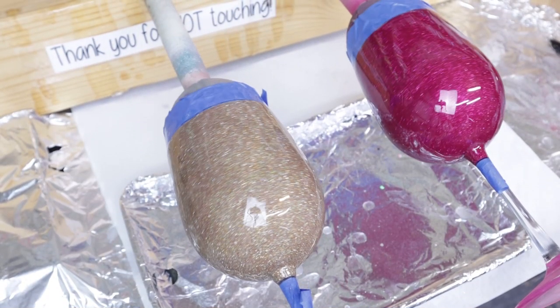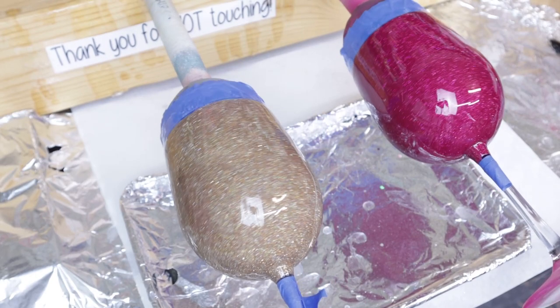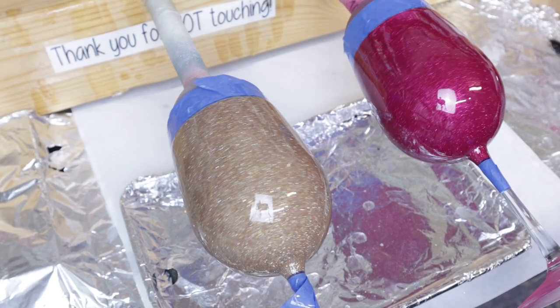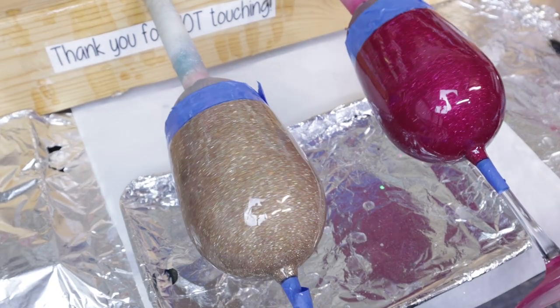As with tumblers, you're going to want to make sure you use your torch to pop any bubbles that you may or may not be able to see. Once you've pulled the tape, allow these to continue to turn overnight until fully dry.